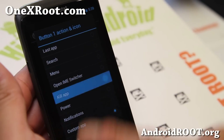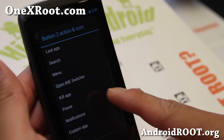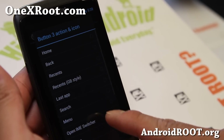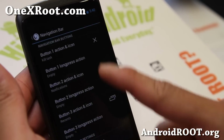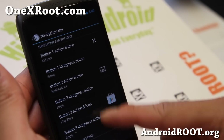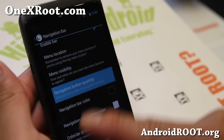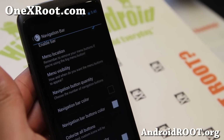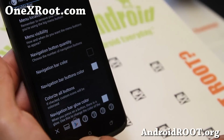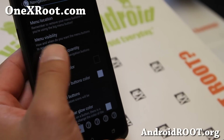Let's try something else — set kill app and also notifications, then a custom app like the Play Store. You can actually set up to seven different shortcuts in the navigation bar, which is really nice.